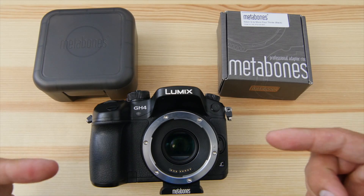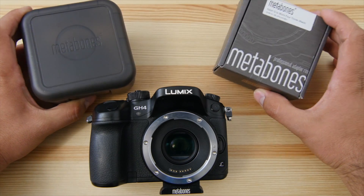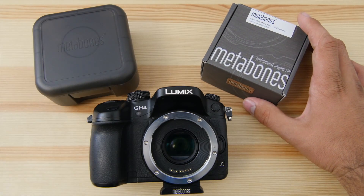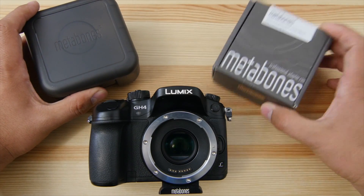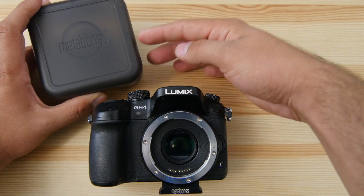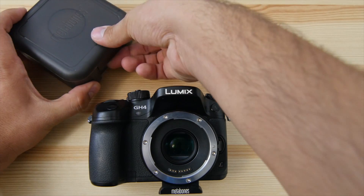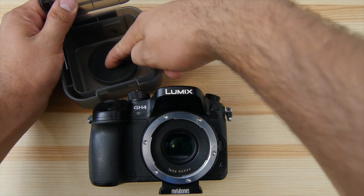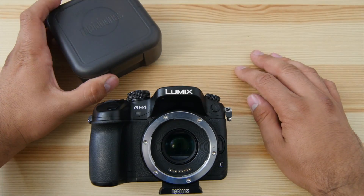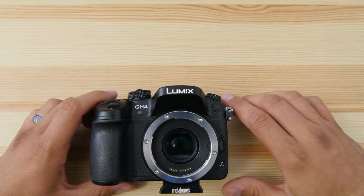Here's a closer look at the Speed Booster and its packaging. The newer Speed Boosters come with not only the box but also a nice hard case — which my Nikon version did not come with. You have a nice clip, a foam insert inside, and a couple of tools. That's really nice to have when you're spending this amount of money on something — you want to keep it safe, especially with that nice optic inside.